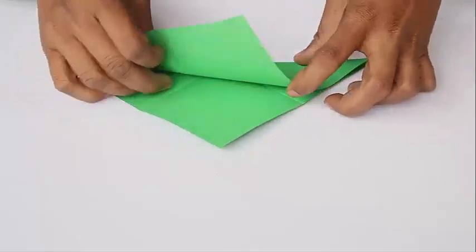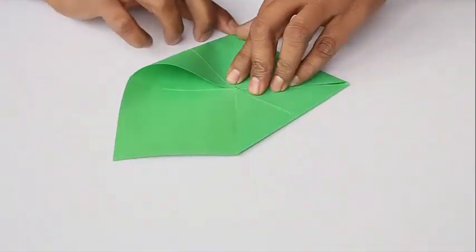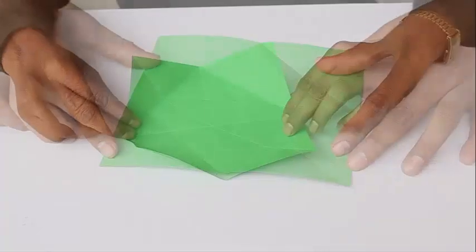First take the square piece of paper and fold in half along both the sides and both the diagonals. Now open the paper and fold all four corners to the middle of the square to make a smaller square half the size of the original square.